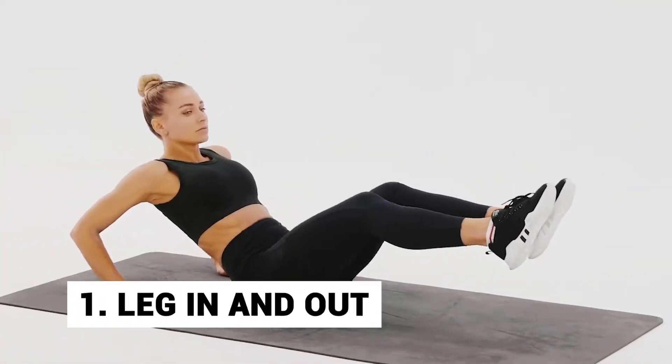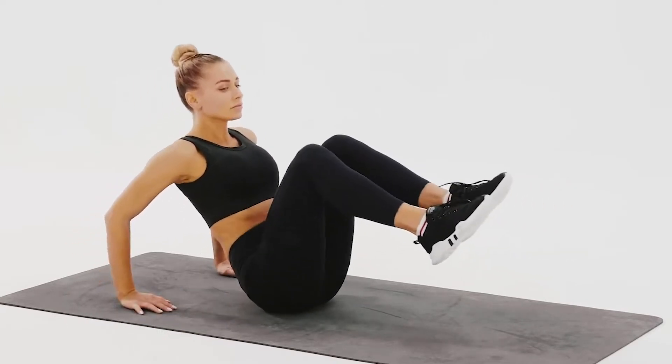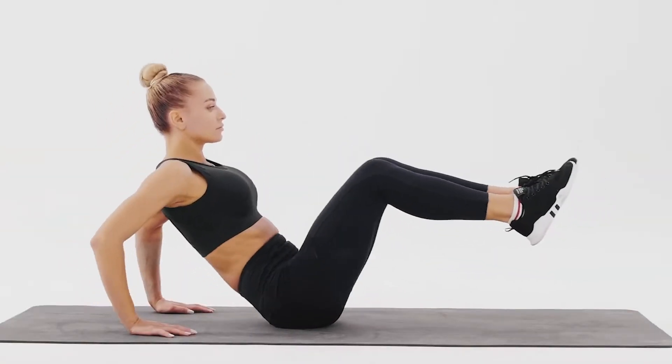Number 1: Leg in and out. The leg in and out targets your abs, glutes, quads, and hamstrings. It helps to burn fat in these areas.